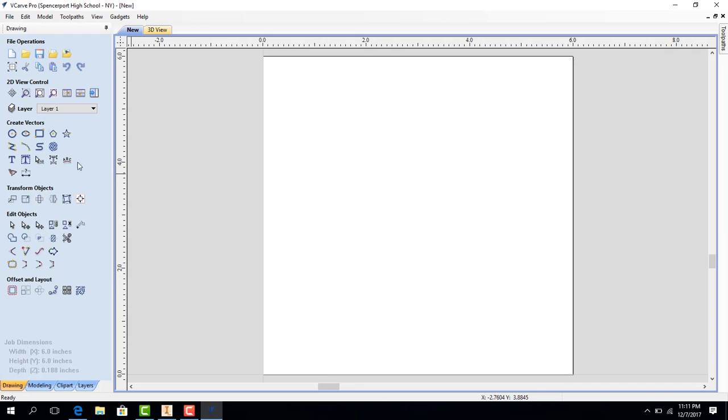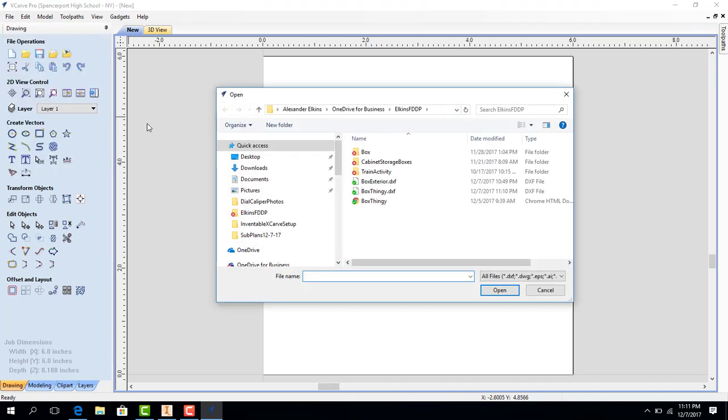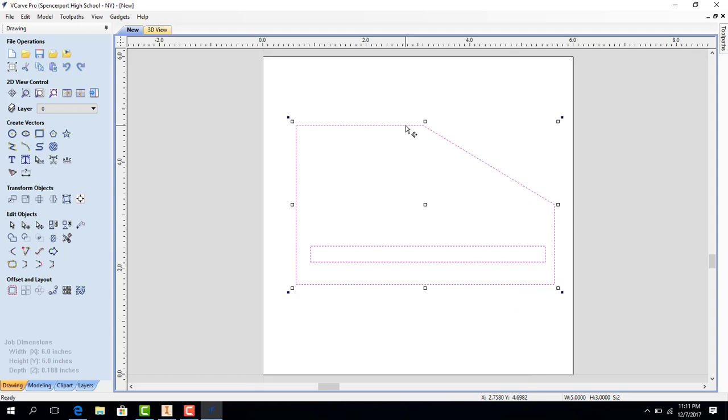Now we need to bring in our file that we are going to cut, so I'm going to go to File, Import, Import Vectors, and I'm going to select Box Thingy. It's going to pop up right here, and you'll see this pink perforated dashed line at the side. I'm going to double click on that line and drag my drawing right into the center of my workspace. That's why I make my workspace the same exact size as the material I'm going to be cutting from, so I know where all the pieces and parts of the drawing are going to be in real life.